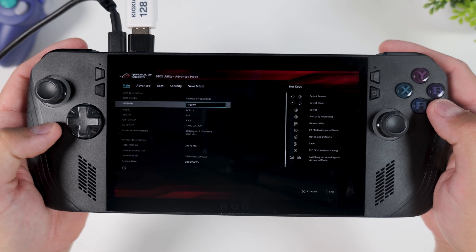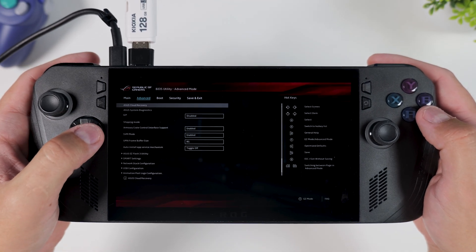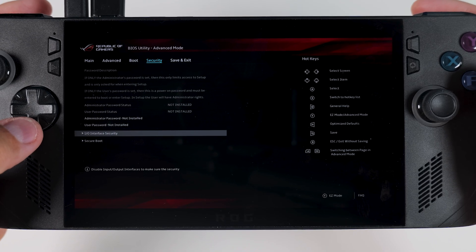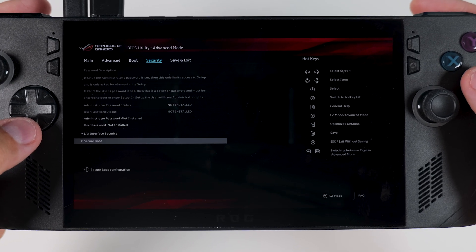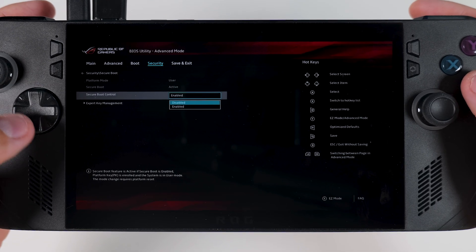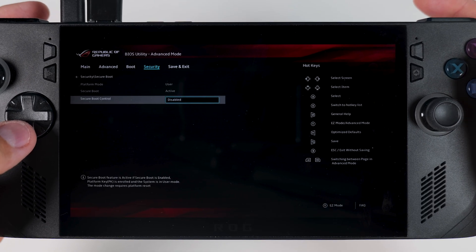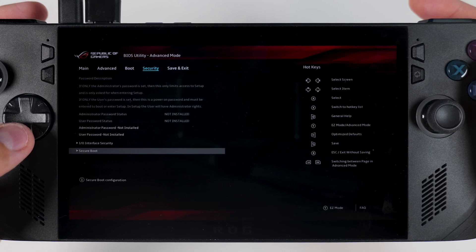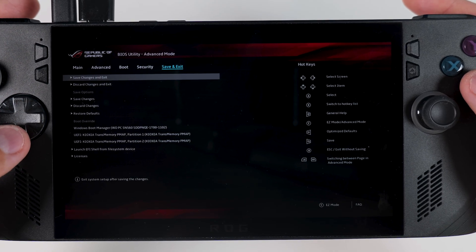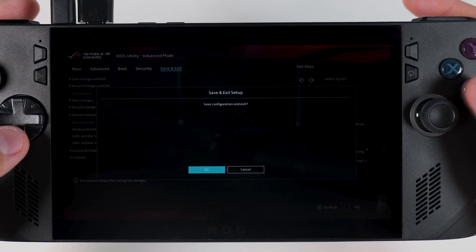From here, press Y on your ROG Ally to enter Advanced Mode. Next, tap the D-pad to the right to navigate over to the Security tab. From there, scroll down to Secure Boot and set Secure Boot Control to Disabled. Once that is done, press B to go back to the main BIOS screen, then use the right arrow to move over to the Save and Exit tab. Choose to save your settings and exit, and your ROG Ally should now reboot automatically.